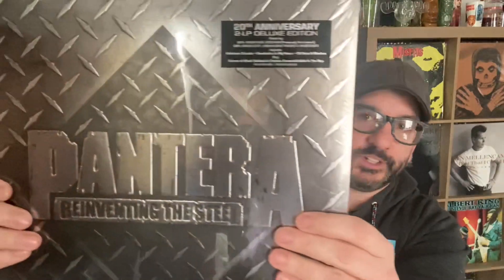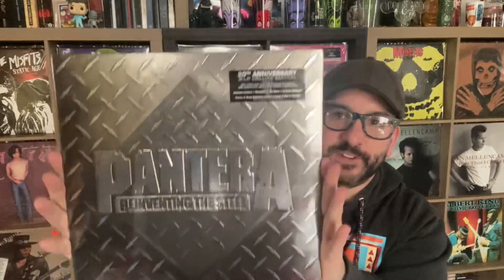First thing I can tell you — it's super heavyweight, this thing is heavy. It's in foil but it's meant to look like steel, which is very cool. It is a gatefold, so we're going to do this unboxing.